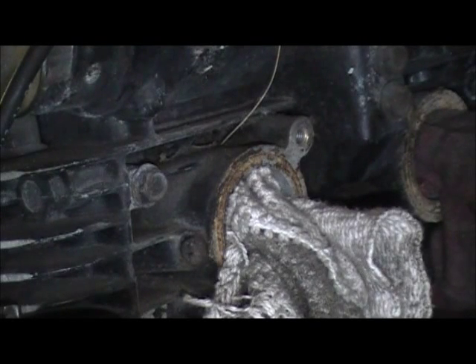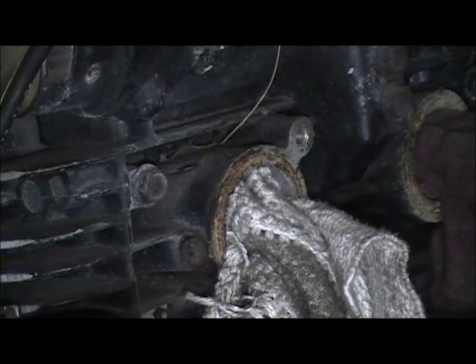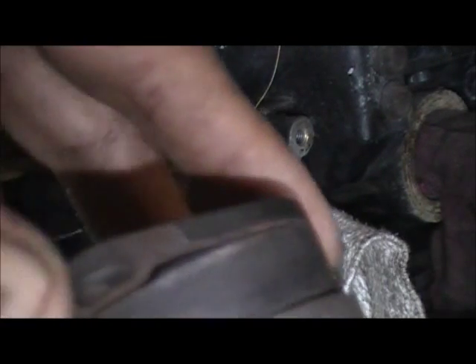When I do these old bikes like this, I always check these intake boots, and this one — I had a couple of really bad ones. See if you can see that. So I decided to put in a couple of fairly new ones.